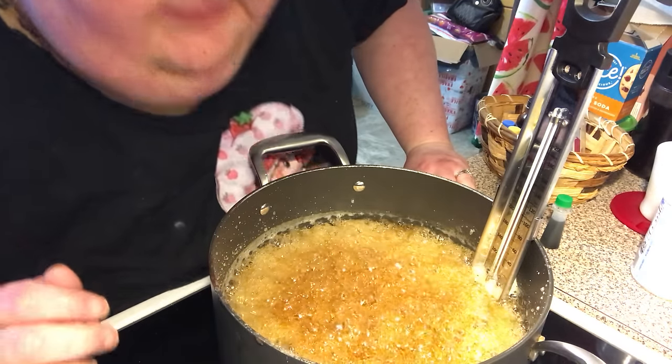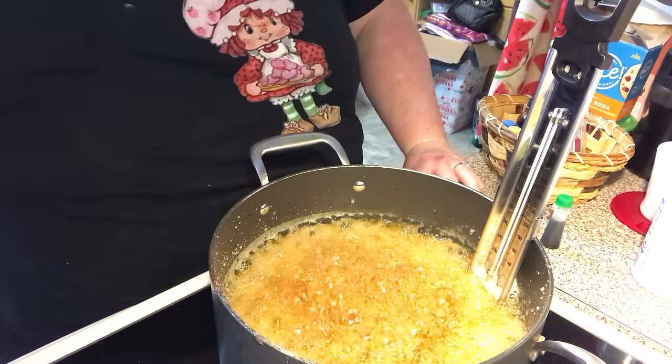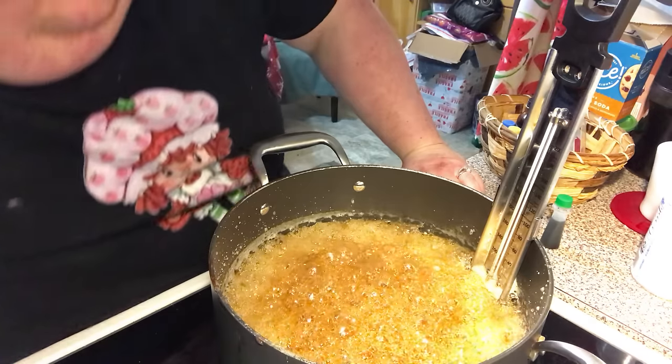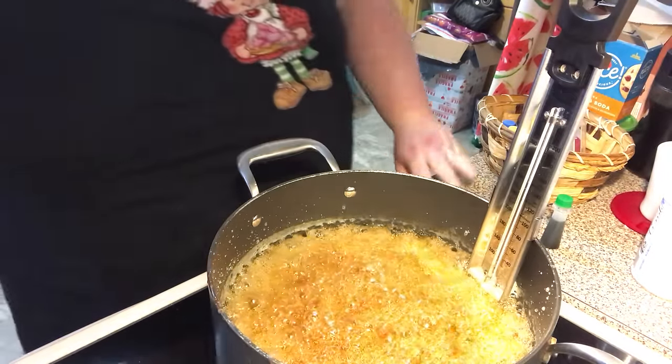I guess because of the caramelizing of the sugars. And when you smell it, it smells burnt, but it's not burnt, okay? A couple more minutes, I think.